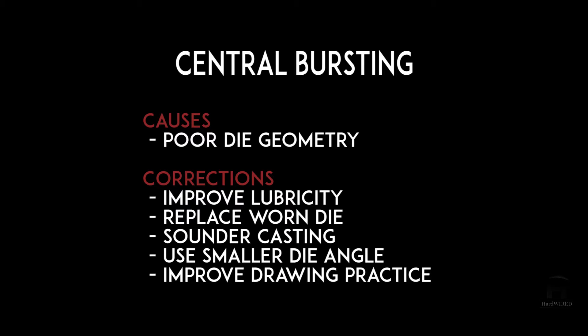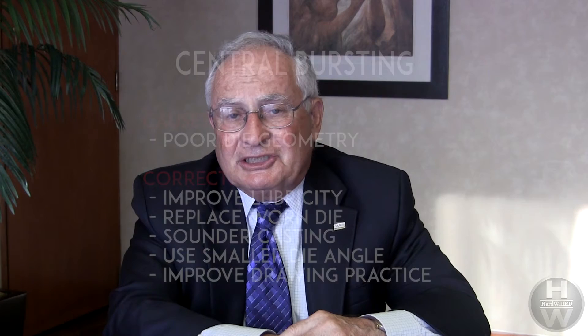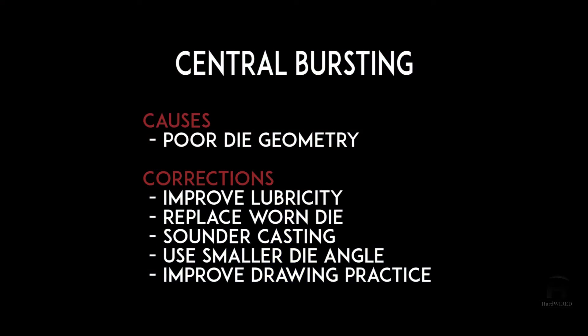Some of the corrections include improved lubricity, which is really a drawing and lubricant related issue. Replacing the die makes sense because if you leave the die in service too long, it will wear and you may get a small reduction in area. Sounder casting means that defects in the cast bar carried over to the rod and wire might make this problem occur more easily. A smaller die angle makes sense if the die angle is too large for the material being drawn, and improving drawing practice relates to improved lubricity.